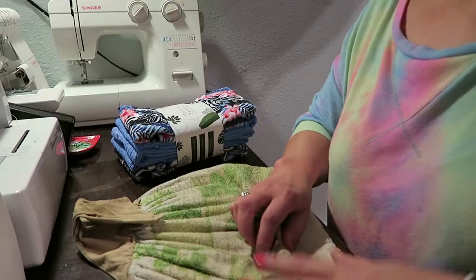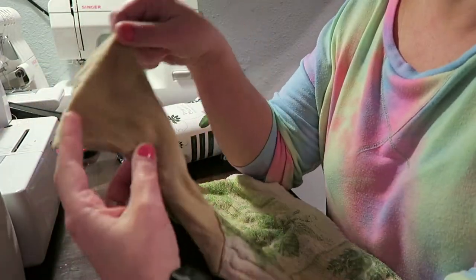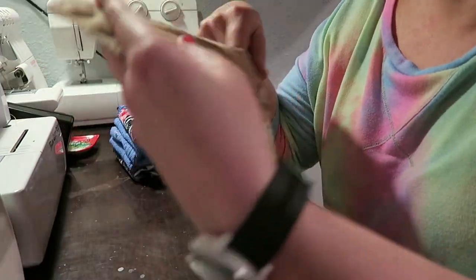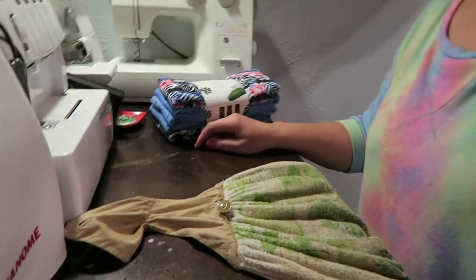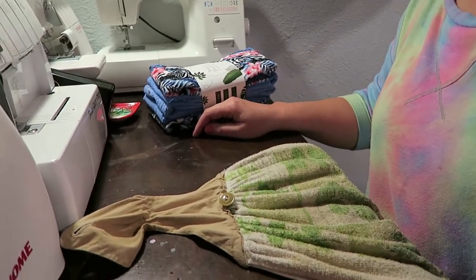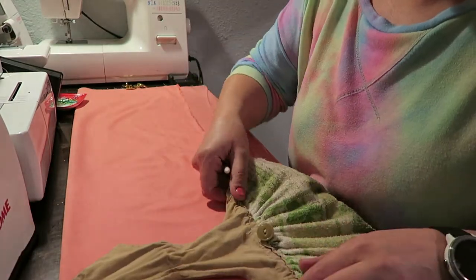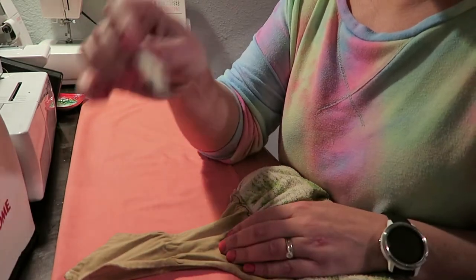First things first, we are going to use this existing towel as our pattern. I don't know if my sister made her own pattern or got it off the internet, but I'm just going to use this as a pattern. My lighting over here is not the best, so I am just tracing this out on my doubled-over fabric using just a white crayon.